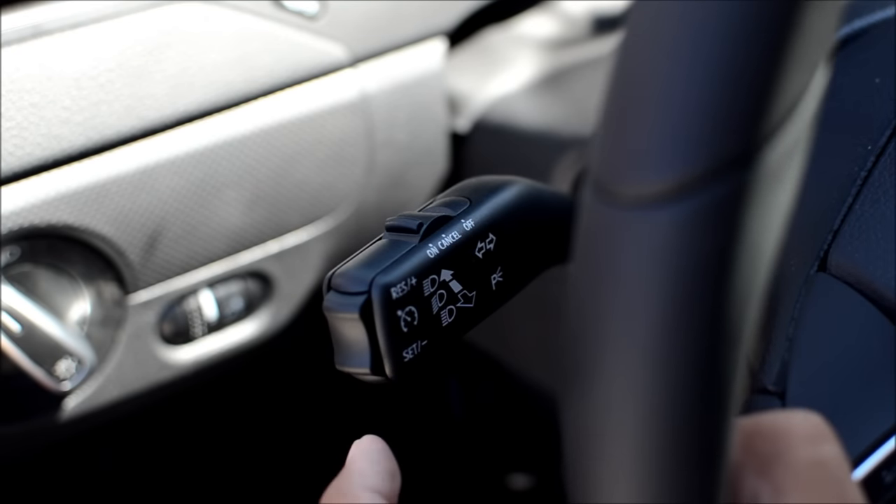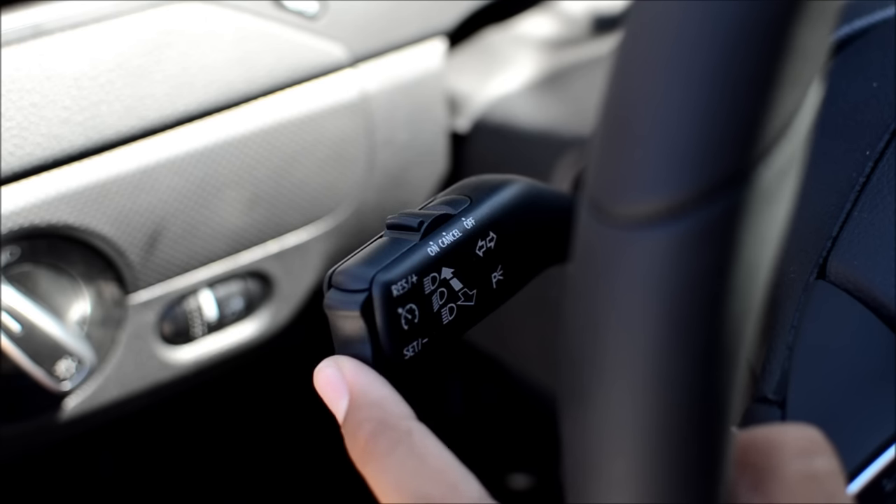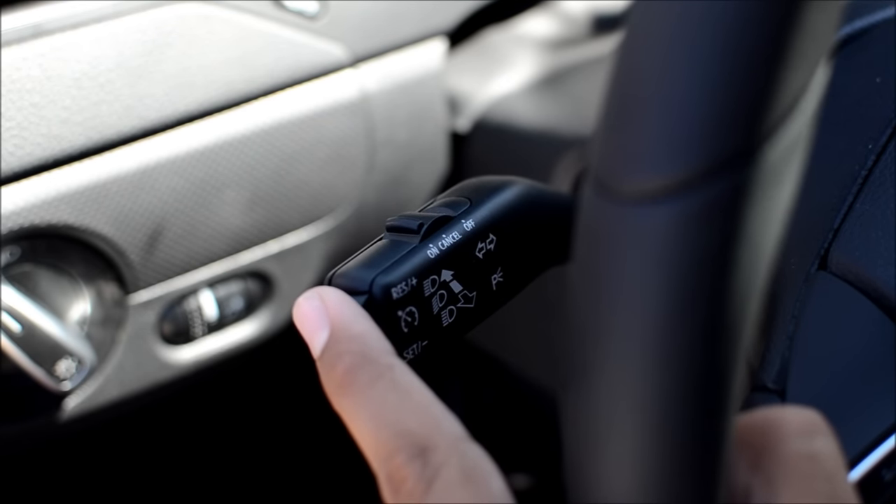To set the speed, press set, which is the lower toggle on the end of the stock. The top toggle is resume — if you have to hit your brakes but want to get back up to speed, just hit resume.